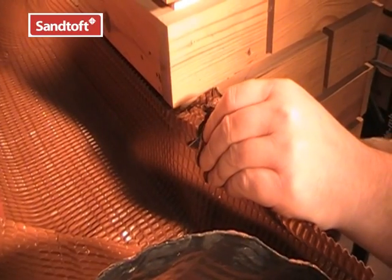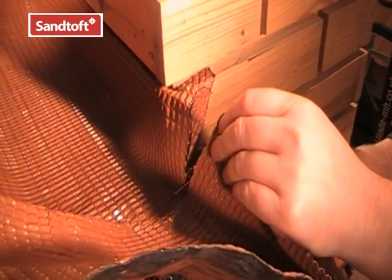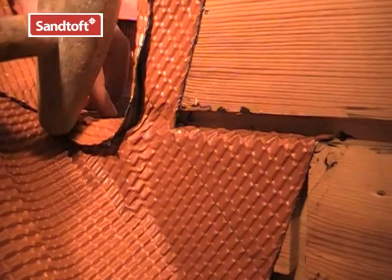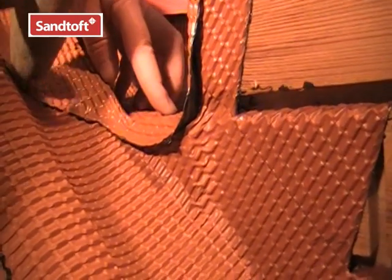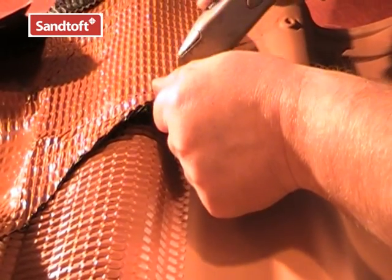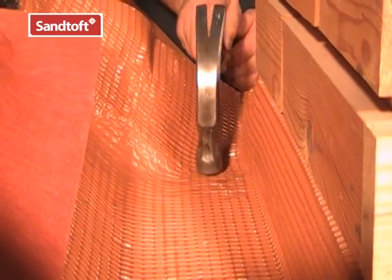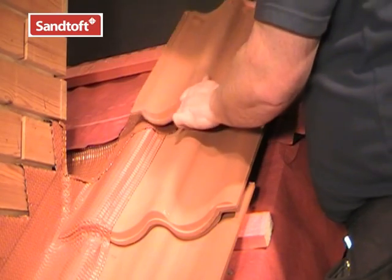At the chimney corners, the Coraflex can be trimmed so that it can just be turned over the side flashing at the edge of the back gutter. This edge can then be dressed over the corner. Trim back the flashing so that it is in line with the side flashing below the next tile. Once the flashing is trimmed and dressed, the next course of tiles above the chimney can be laid.